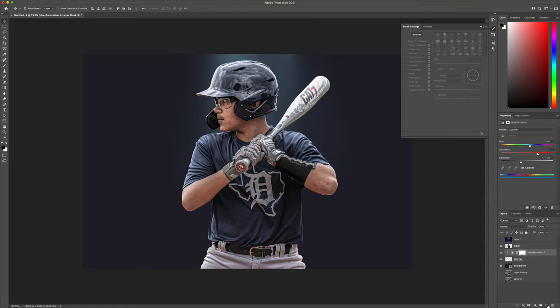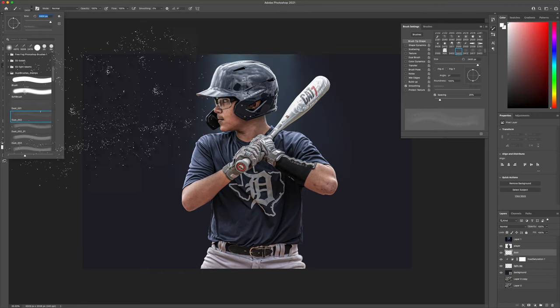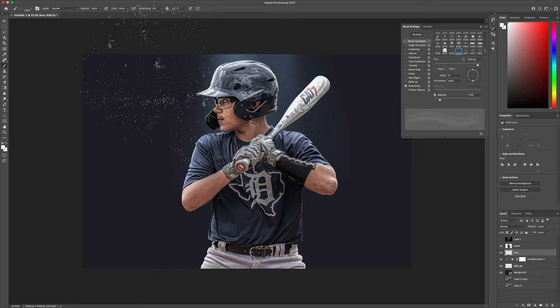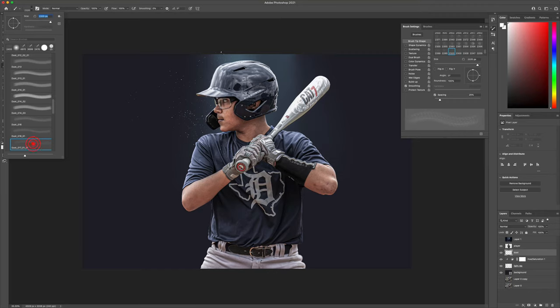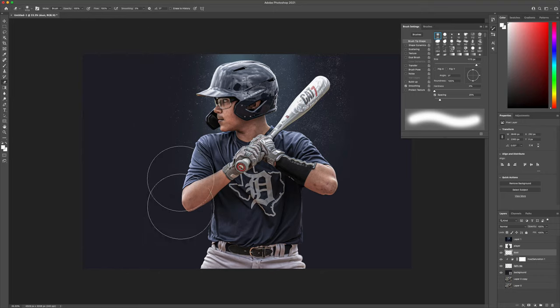Next thing we're going to do is add a layer on top of that — this is going to be our dust layer. This gives us the little dust that flows around in the light ray look. Let's change our brush. Make sure we have it set to white on the brush. That's a bit much, a little more than I would like, so let's find one that's a little bit lighter on the dust. You can always come back in with the eraser tool and erase some of this down to where you like it.